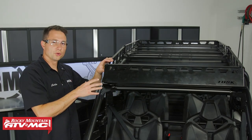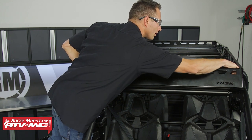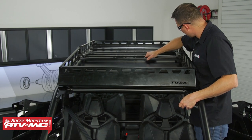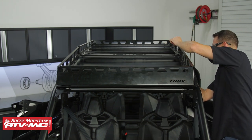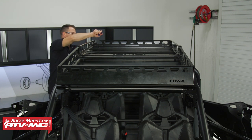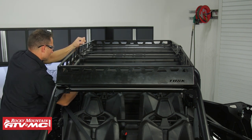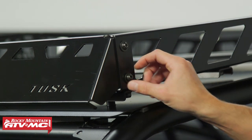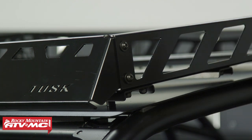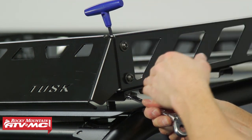Now that we have the rack loosely assembled, we need to square it up and tighten down all of the hardware. Once it's tightened down, we can start working on the center supports. We just have a couple more bolts to tighten up — I mentioned we may need to remove the bottom bolt to tighten the one going through the side rail, but with it loose we can actually fit our Allen key onto the bolt head and tighten it down. If for some reason you can't do that, just remove that bolt.